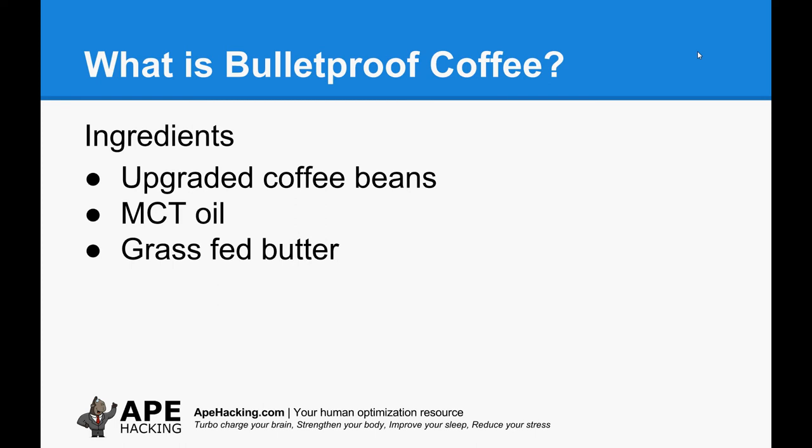So what is bulletproof coffee? The essential ingredients are upgraded coffee beans — and yes, these can be replaced with other high quality coffee beans, which we'll go into shortly — MCT oil, so medium chain triglyceride oil which comes from coconuts, and then grass-fed butter. Sounds disgusting I realise, but it's really creamy, really thick and nice, and there's an image of a cup that we brewed a little while ago.